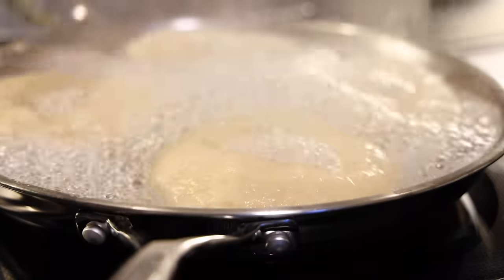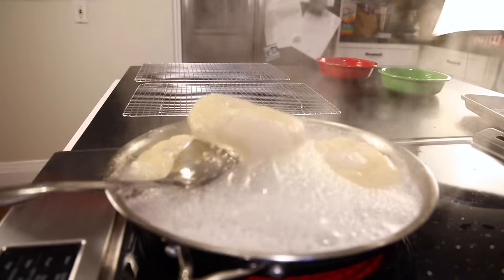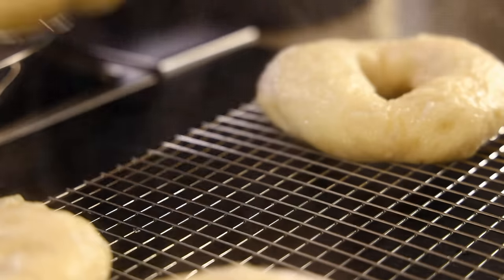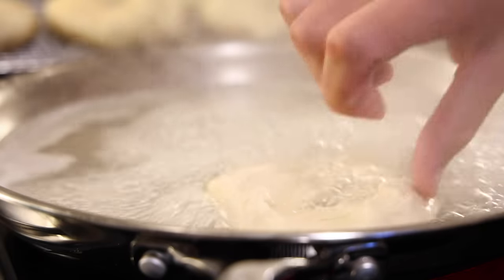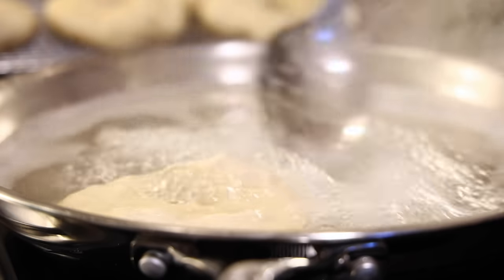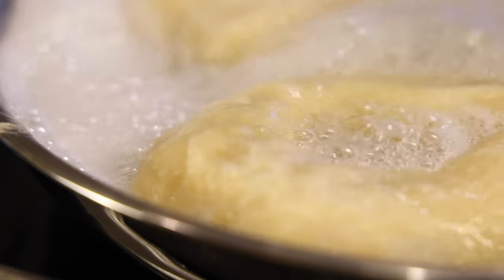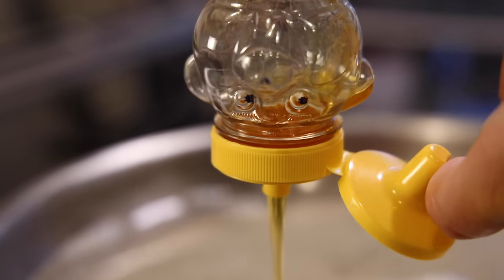Just flip them around and boil the other side — another two minutes. Then use a slotted spoon to pull them out to a rack. You can just put them back on the baking sheet, but I find that letting them steam out on the rack helps to avoid soggy bottoms. Next batch goes in — the downside of using a shallow pan is they can touch the bottom and stick a little bit, so you gotta keep it moving. There's gonna be water loss over the course of the boiling, so you gotta remember to keep topping your pan off with water and a little more honey.